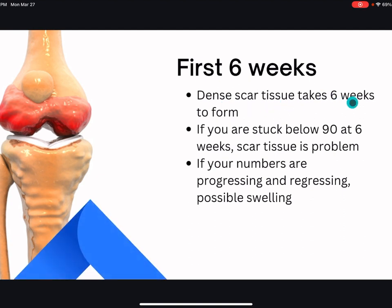Dense scar tissue usually takes about six weeks to form. If you have true scar tissue limiting your range of motion, it's going to be really difficult to make gains. If it's not true scar tissue and you're making some progress every week, it's most likely due to pain, swelling, tight muscles, etc. — not scar tissue.